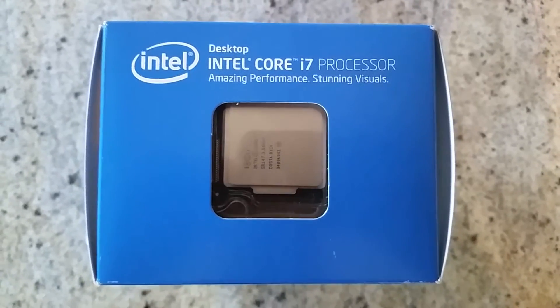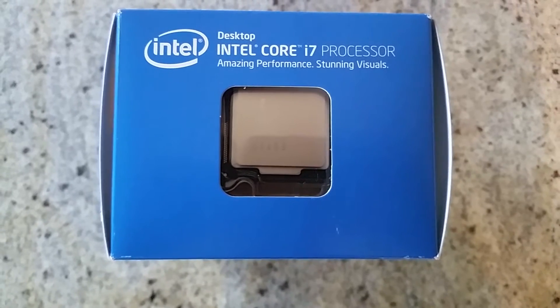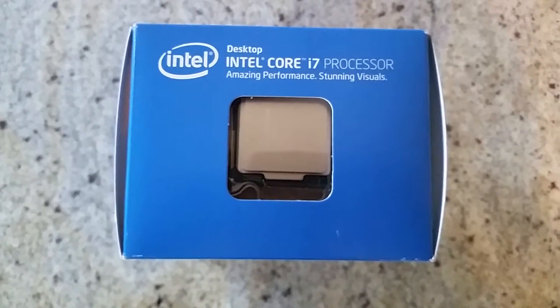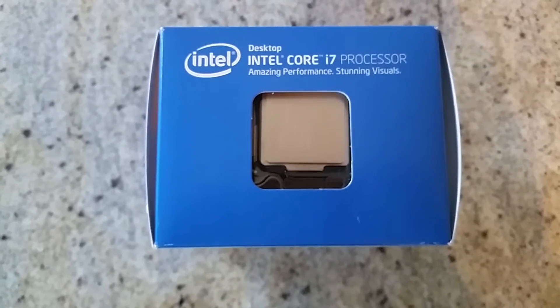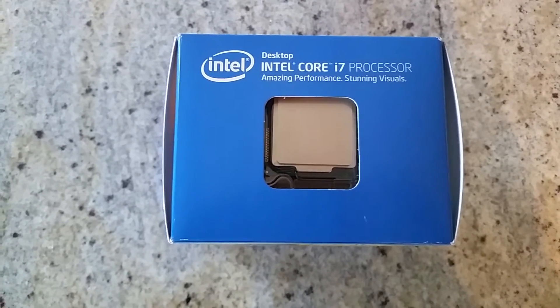What is up everybody, this is John204 with John204 Productions and John204 Gaming. This is part two of the MSI Gaming 5 Z97 build.